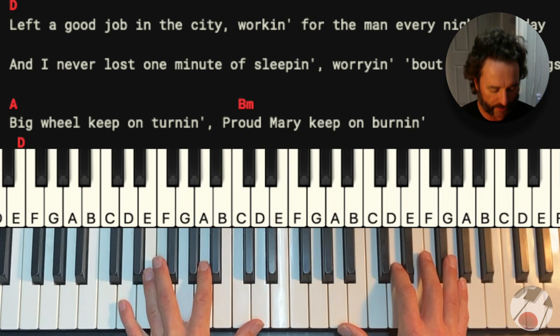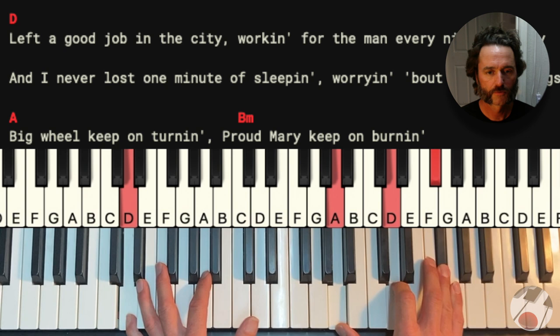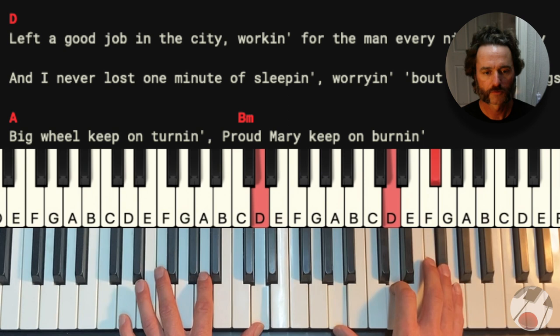Now what I want to show you how to do is we're going to do a little bit of a driving thing in our left hand. We're going to play one, two, three, four — do an accent and let the left hand carry it. Left a good job in the city. Pretty simple to do that. The hard part that I want to get us to, though, is where we're going to be on the off beats on our right hand.